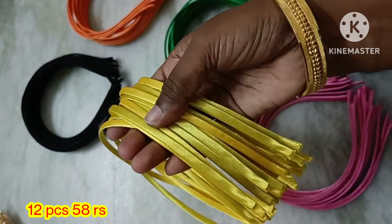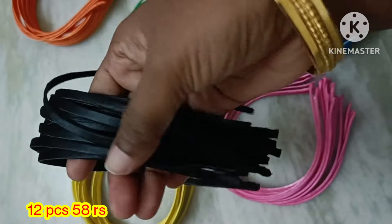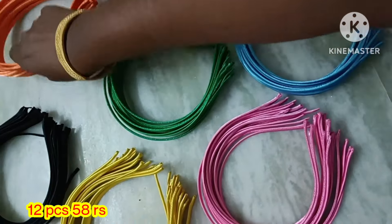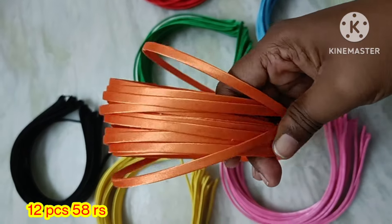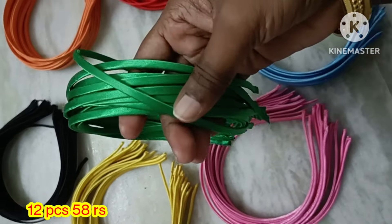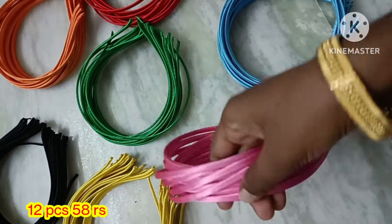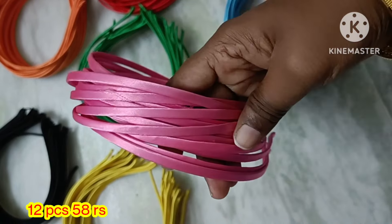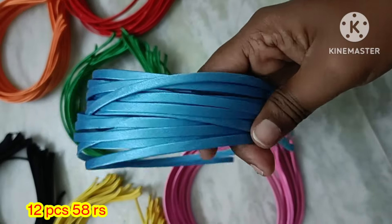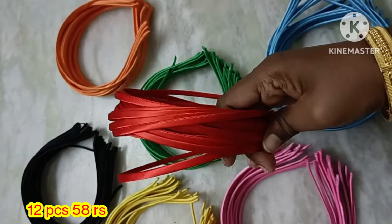Here are bow collections in satin. There are 7 color shades available: yellow, black, orange, dark red, green, light pink, light blue. Mixed — 12 pieces will cost 58 rupees.